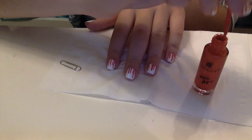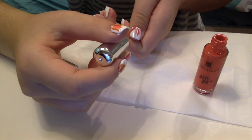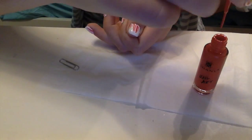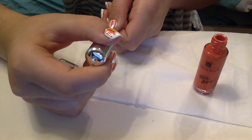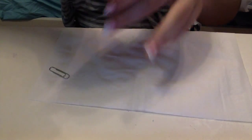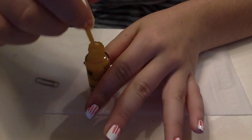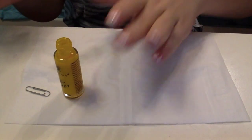Right now it just looks like lines, but it looks better when you add more colors. I'm going to put the yellow on next, and I'm saving the silver holo for last because I want it to pop — that's my favorite color in this design, I love the sparkles. For the yellow, since it's a lighter color, try to make it pretty opaque; do two coats if you need.